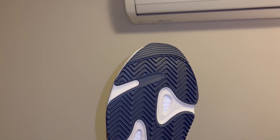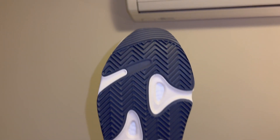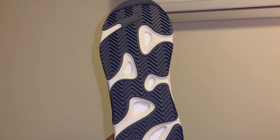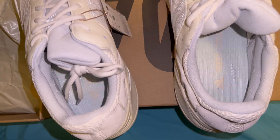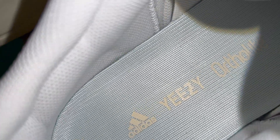My favorite part is the black outsoles — all the black with the cream and then the white pods right there. Very nice pair of shoes. Let's take a look at the insole: it's like a light blue, it says Yeezy on it — like a light blue insole.